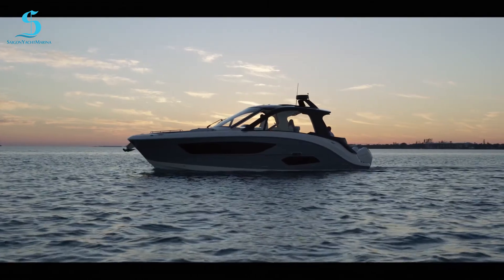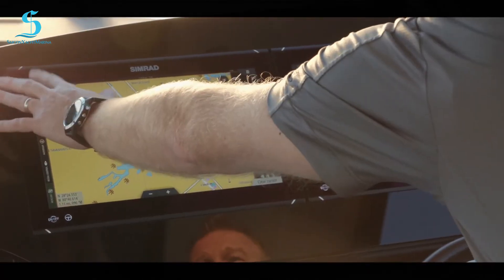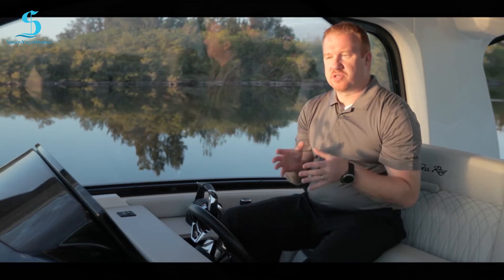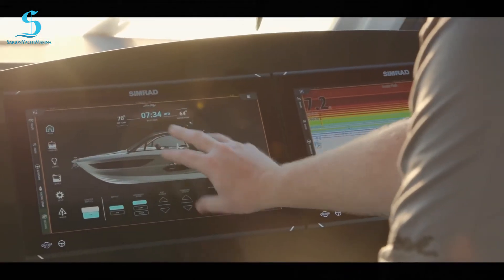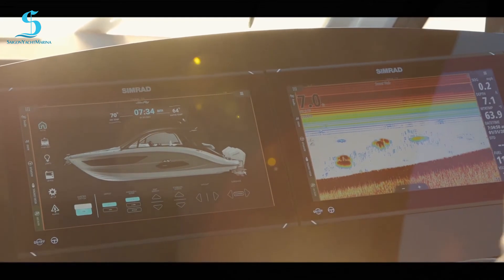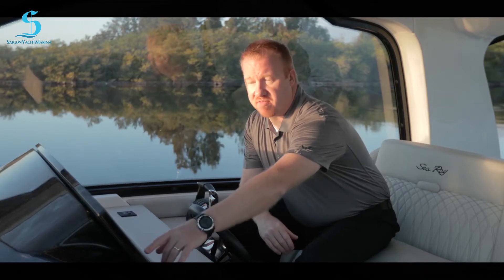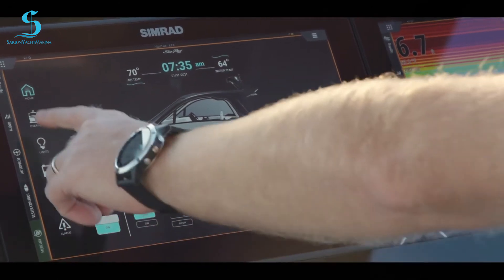Digital switching is one of the things we've done — we've partnered with our sister company C-Zone and Simrad to pull this off. Digital switching is no different than a switch on your dash panel; it's just a button on your display, essentially an on/off switch. The 370 with the horizon hull scheme looks just the same — we have the coop windshield, so the boat looks exactly like what you're getting.